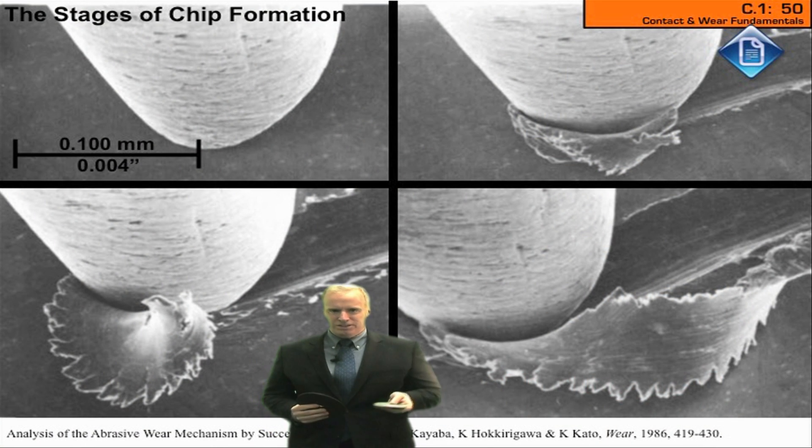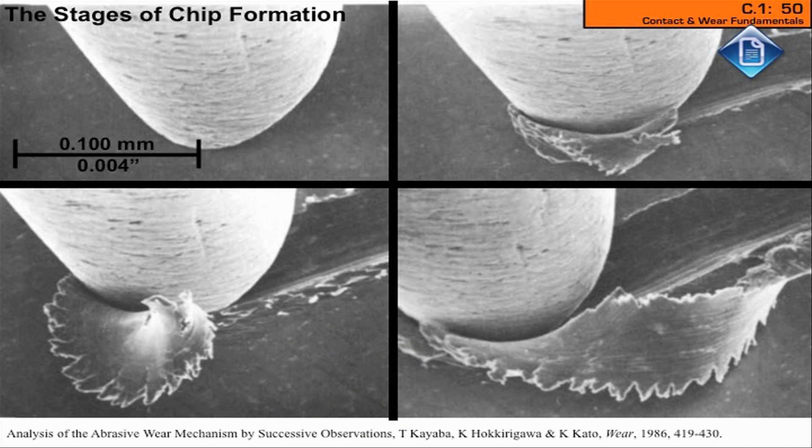Here's my grinding wheel. Here's my work piece. We grind. I got all my little grits here. My little grits are coming along. Now, some smart guys named Professors Kayaba, Hoki Ragawa, and Professor Cato describe it this way with a nice little electron microscope photo.